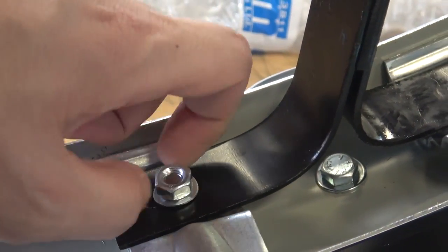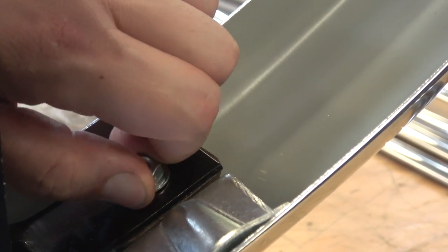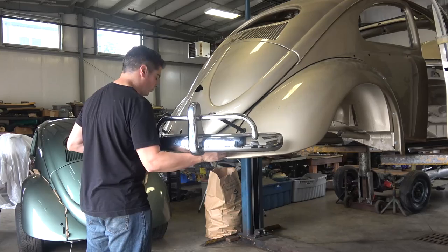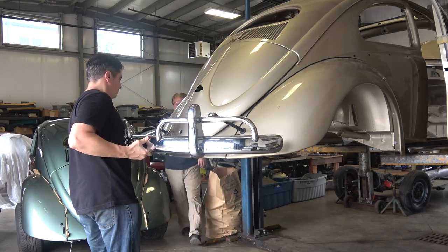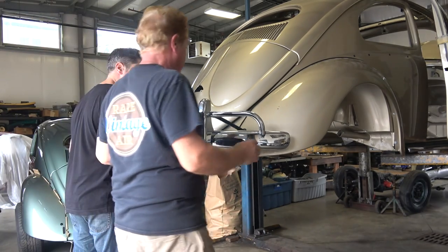Usually 1966 and earlier deck lids hit the bumper. In 1967 they squared off the bottom of the deck lids so it clears, but the earlier teardrop deck lids are known to hit the bumper. This is usually a two-man job to get the bumper in, but I was able to do it myself.